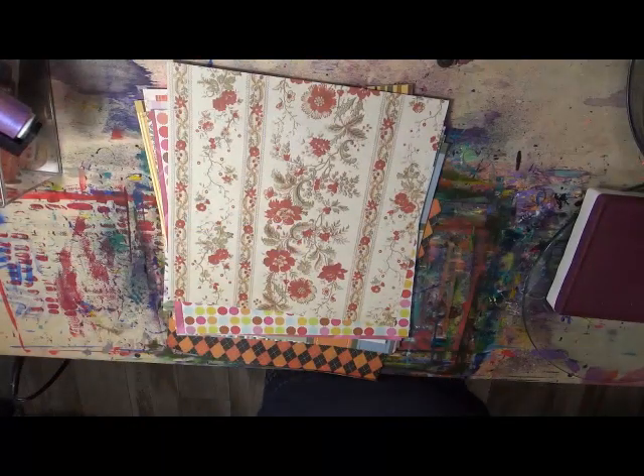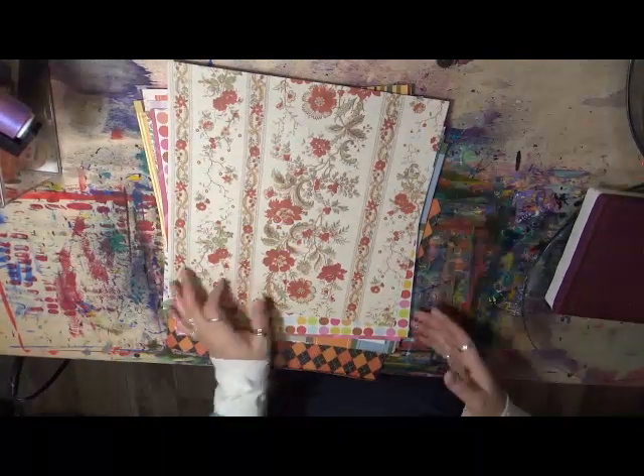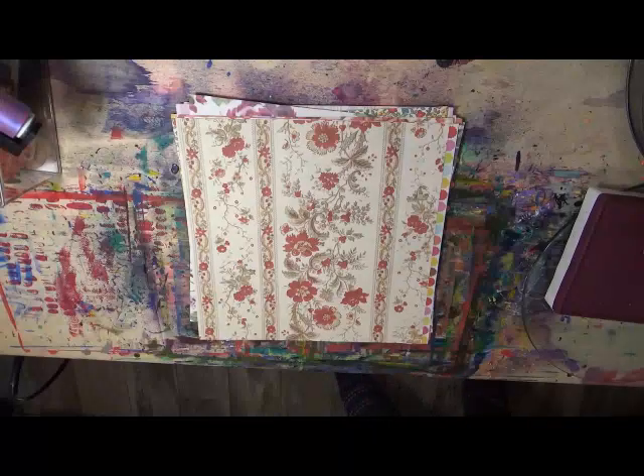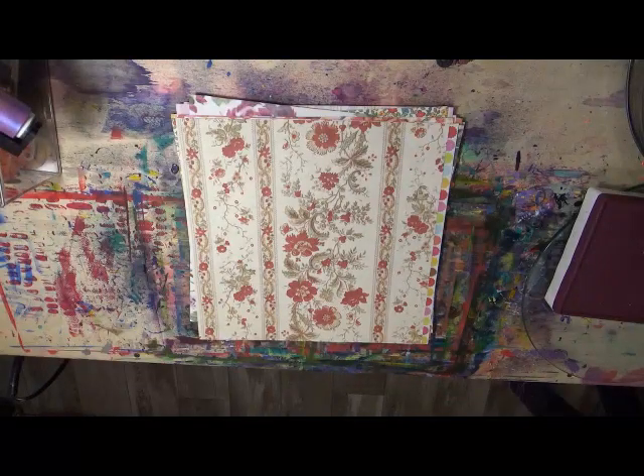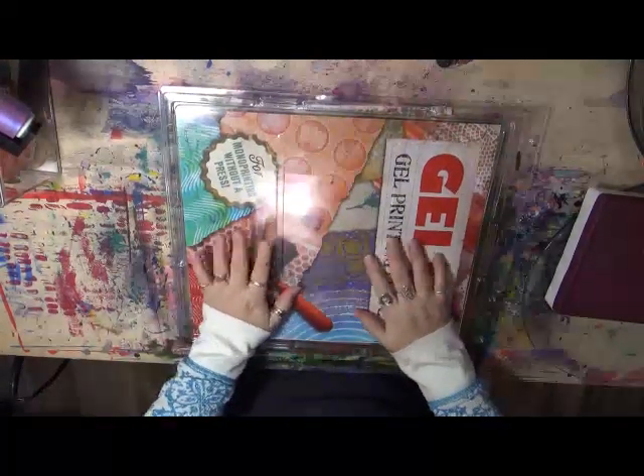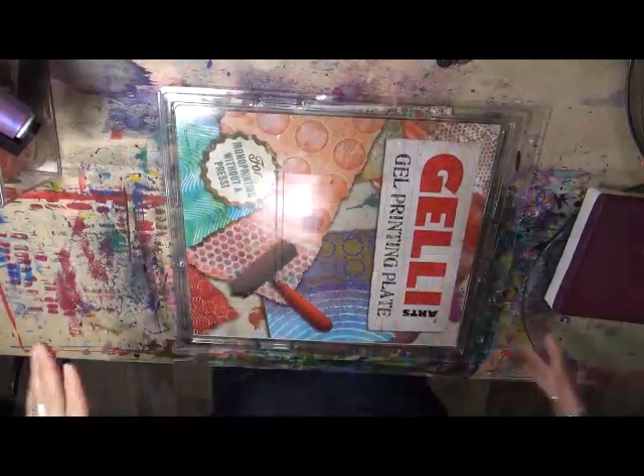Hey everybody, Cindy Utter here with My Artsy Endeavors. I am in the mood to play. We are at my paint table, and I showed you guys recently something that I have purchased that I can't wait to play with. It's my big, big, big jelly plate.